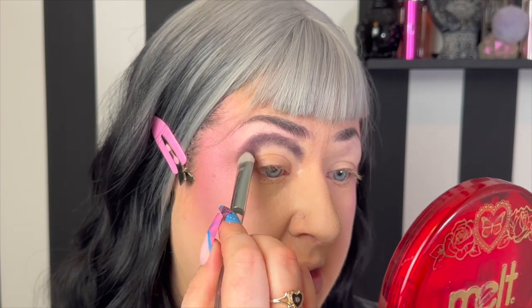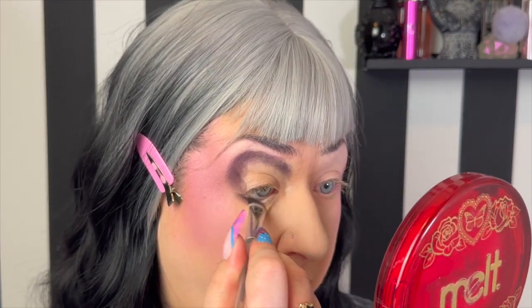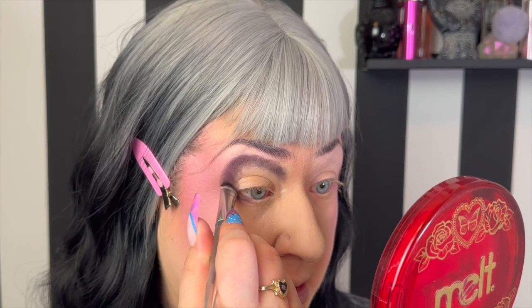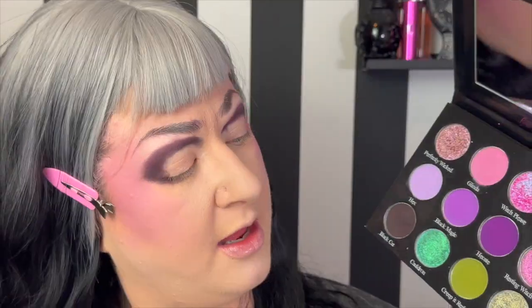We're just gonna start placing that — I'm just lightly going in. I want to figure out the shape; I think I'm going to do like a cut crease style. I want to round that out and drag it onto the lower lash line a little bit. Now that we have that laid down, we are going to go in with the shade Coven, which is a very purpley gray, and we're just going to use that to help blend out Black Cat.